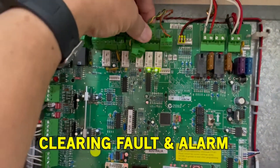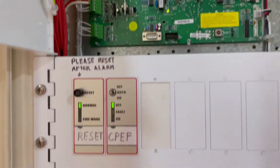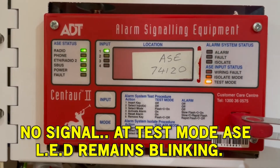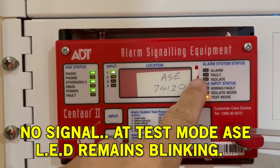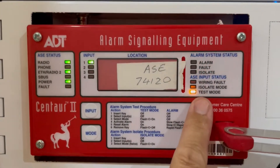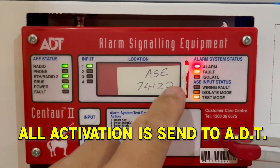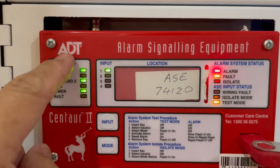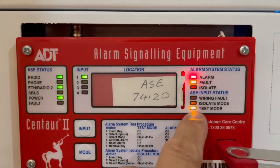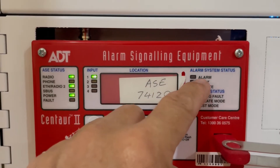Let's plug everything back in. Remember the ASE is in test mode. After all the faults and alarms are cleared, it will remain blinking. In test mode, any signal in the ASE will be sent to ADT fire monitoring. If you are not in test mode — meaning you don't have the keys — the alarm signal will go to the fire brigade straight away.